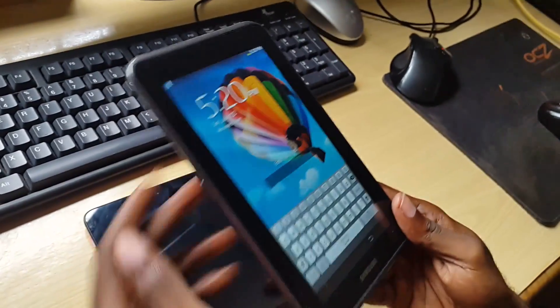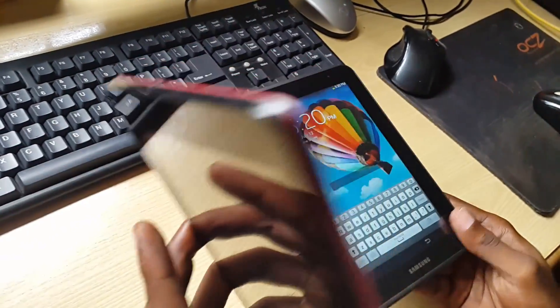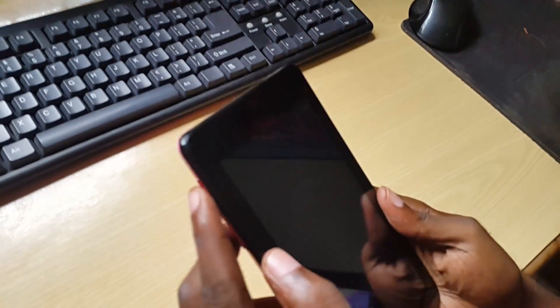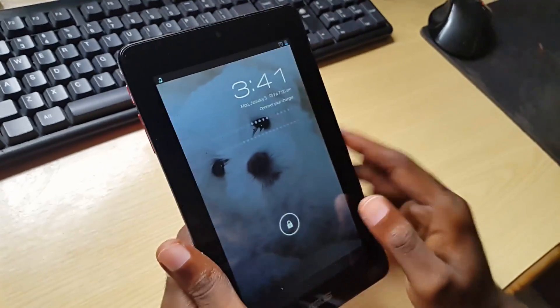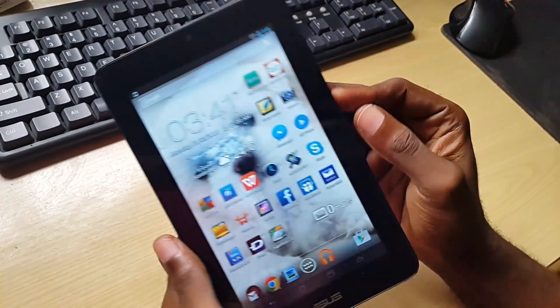Some devices won't go into safe mode, but most modern devices will. I'm going to demonstrate on my ASUS Memo Pad. Here we have the device.